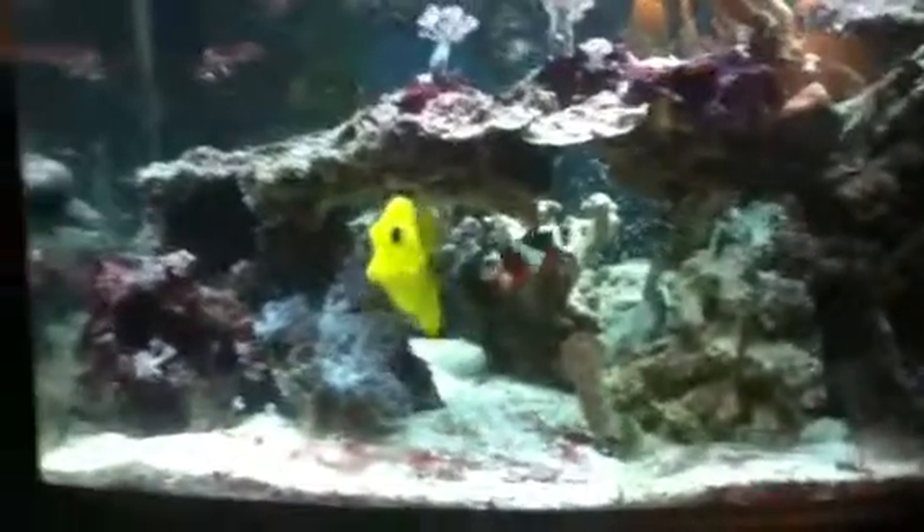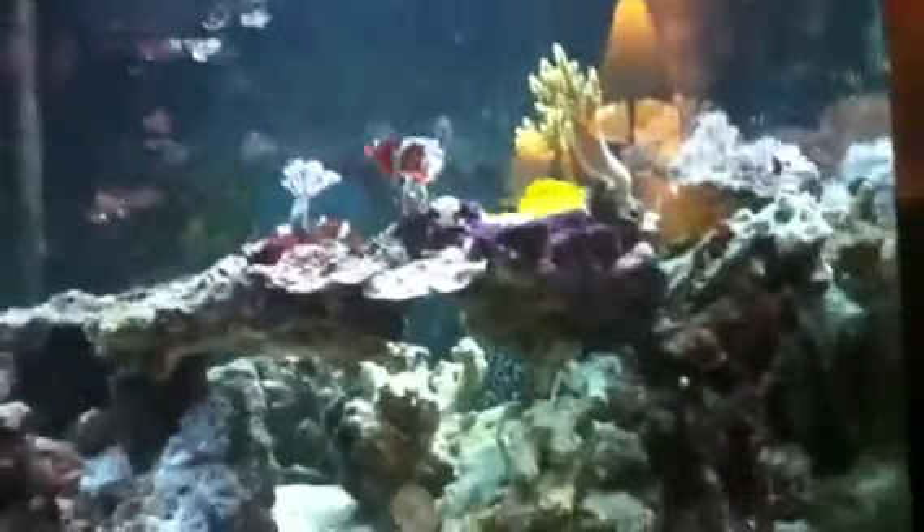Honestly, a yellow tang makes any tank, because your eye goes directly to the tank — this big bright yellow ball is just swimming around, and it's like, boink.